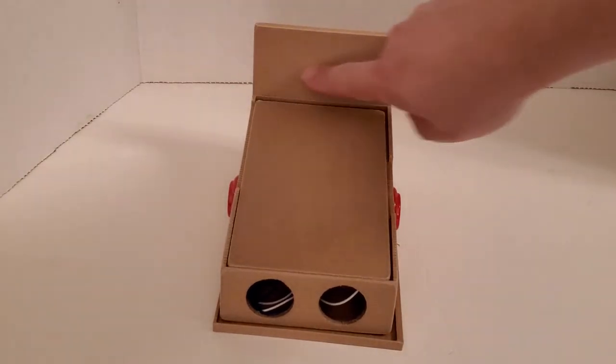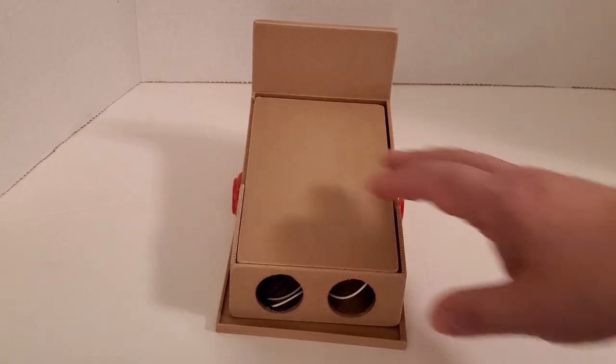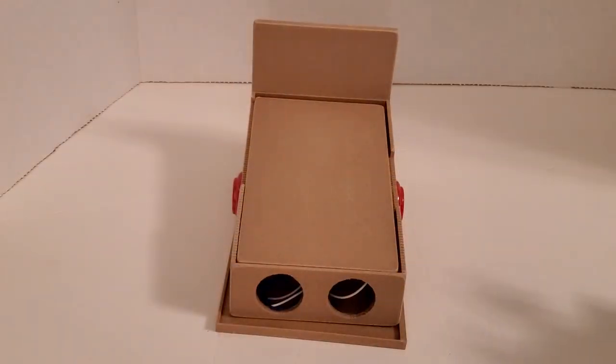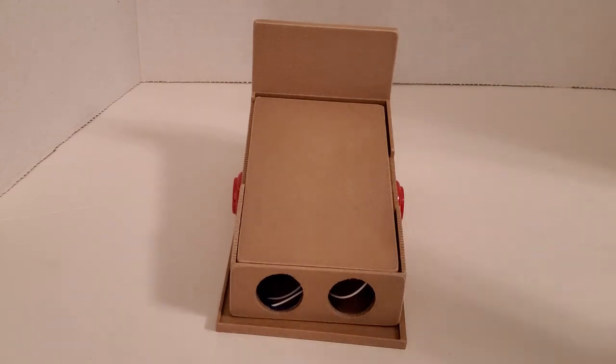I'm going to get some kind of artwork for the backboard and stain this one. I think I'm going to print another one — I want to print it in something like this dual-color PLA. I was also going to take one and put like a wrap on it, put some kind of artwork wrap on the side, the backboard, and all that.